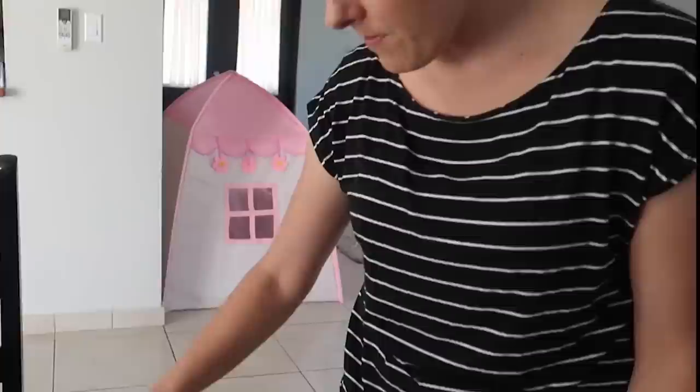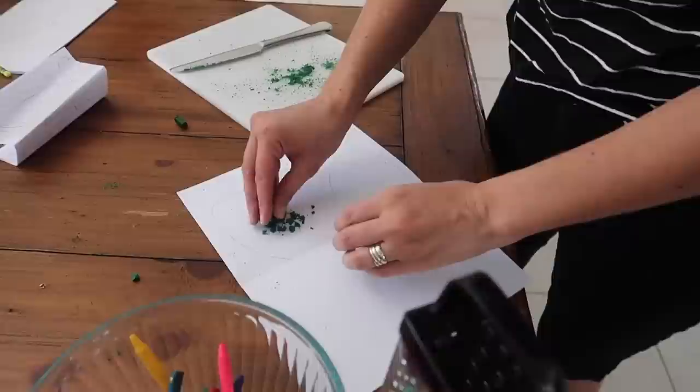The next step is to break up the crayons into tiny, tiny pieces. They recommend doing that with a small handheld pencil sharpener, which we don't have. So we're improvising. I tried the grater — that just made dust. So now I'm trying the knife and the knife is actually working pretty well. Then what you do is take the color you choose and spread it in the area where you want it to be.